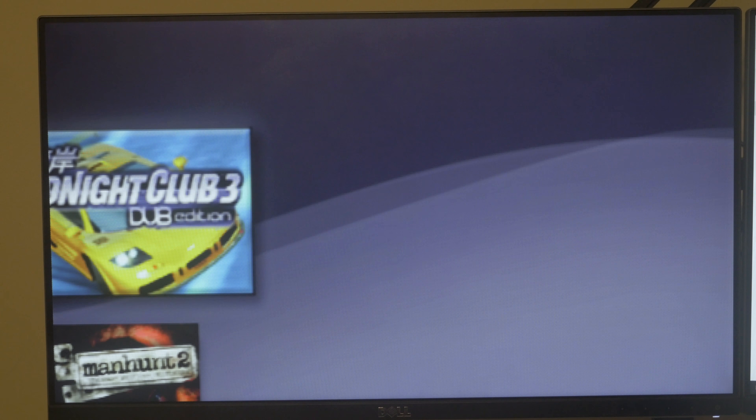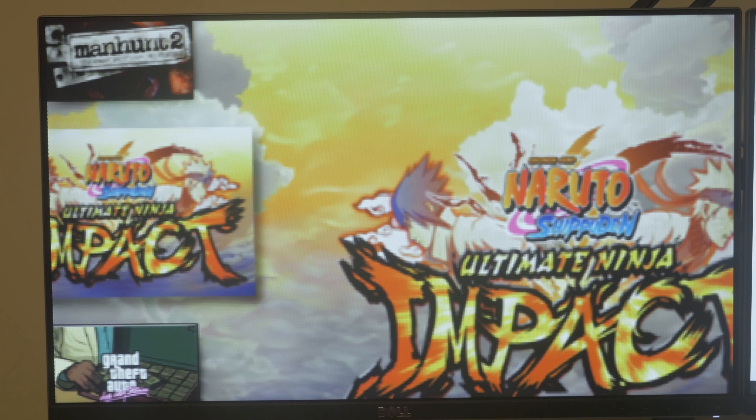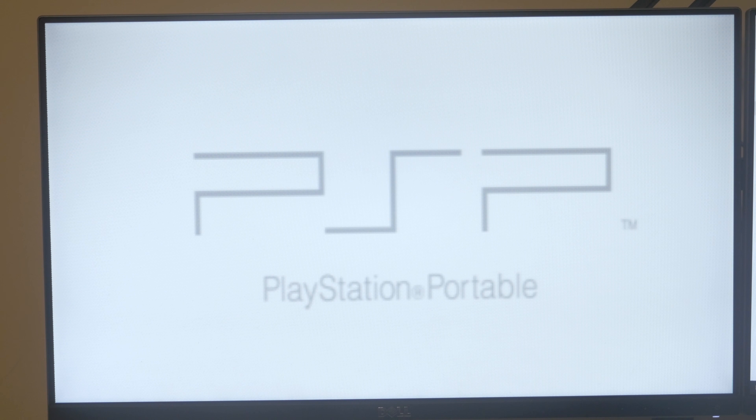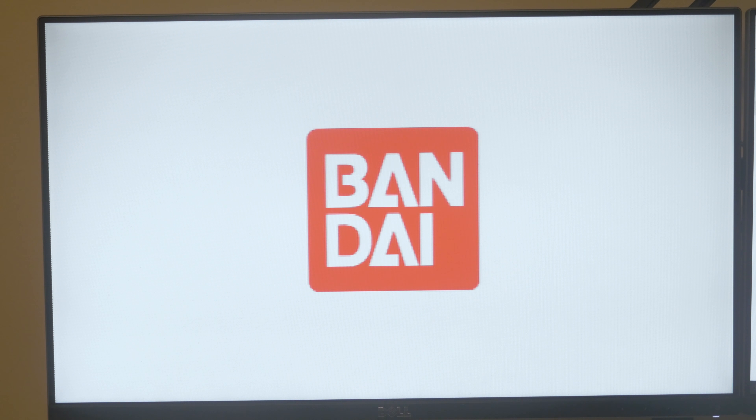Now this video obviously doesn't really serve as a comparison test in terms of video quality or anything of that nature. It's more so just a warning to anyone who's interested in PSP component cables that unfortunately it seems as though my TV just does not support progressive from the PSP at all. I'm assuming it outputs in 480p, which my TV only goes up to 480i, so I won't be able to do that.